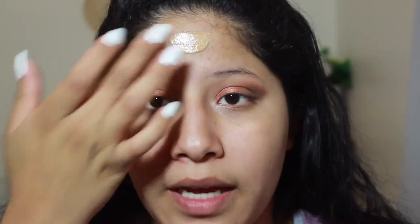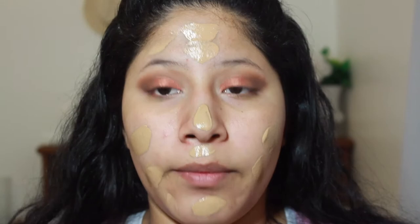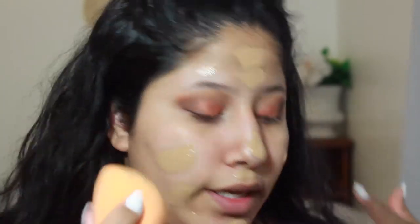I'm going in with the foundation I've been really loving lately, which is the Maybelline Super Stay Better Than Skin foundation in 80 Rich Tan. I usually put about three pumps on the back of my hand — I know it seems like a lot but a lot gets soaked up by the sponge. I'm using my Real Techniques sponge to blend it all in.